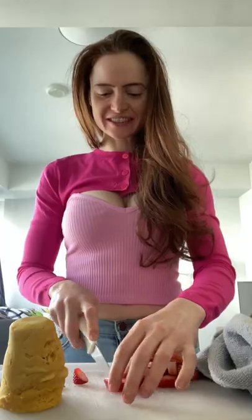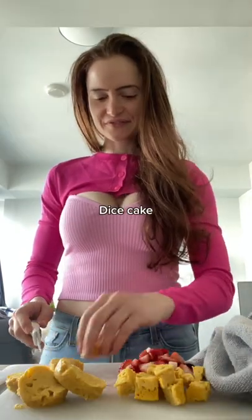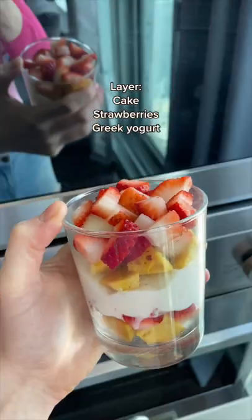Let's get to dicing strawberries — first have a little snack — then the cake layer, strawberries, Greek yogurt, top with whipped cream, and enjoy. I know I did! Let me know, would you try this?